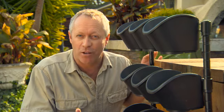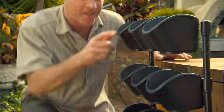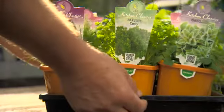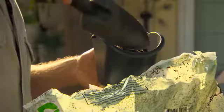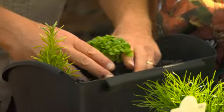Well, that's your mobile green wall assembled, but of course there's one thing missing — the plants. I'm using a selection of herbs to create an edible wall. Plant into the pots with a good quality potting mix.